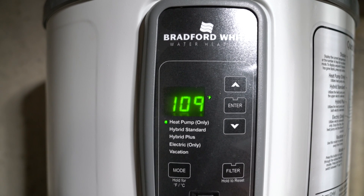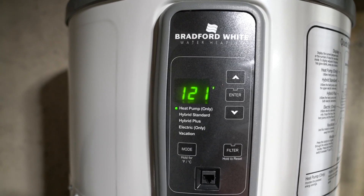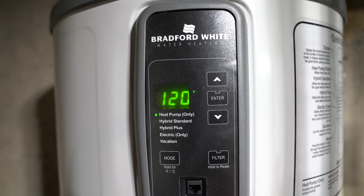I did some research and it looked like a heat pump water heater should be the best option for me. They can be up to three times more energy efficient than conventional electric water heaters.